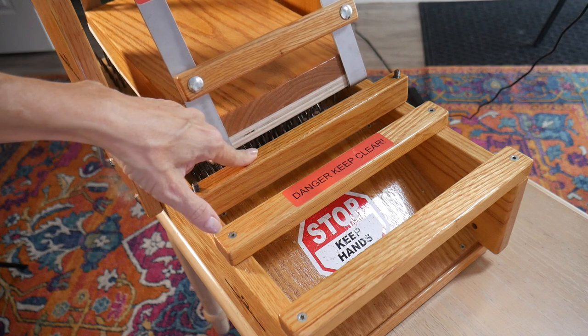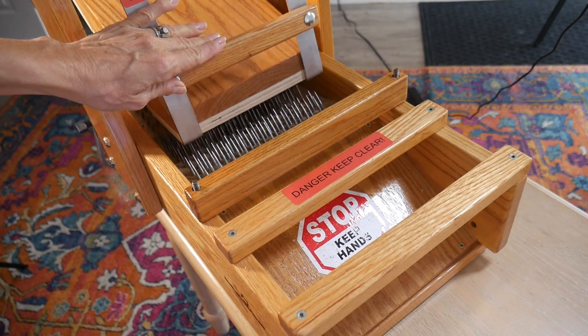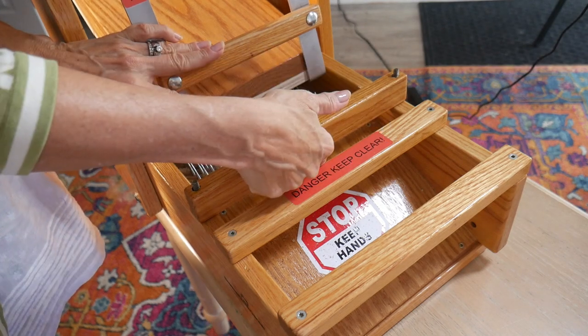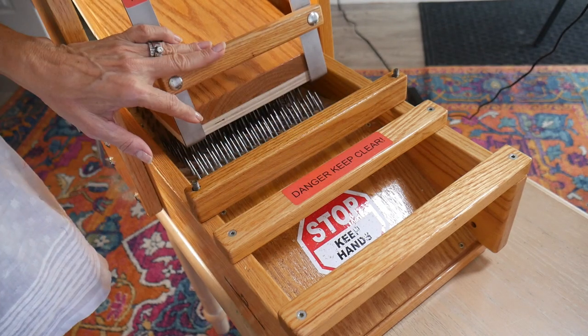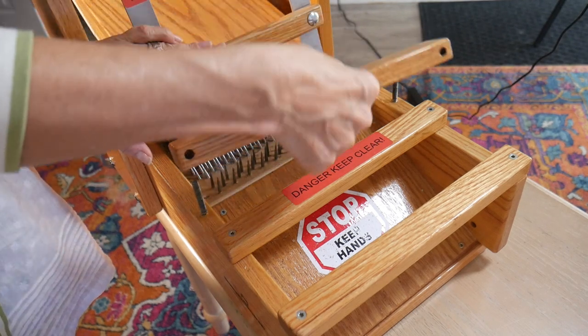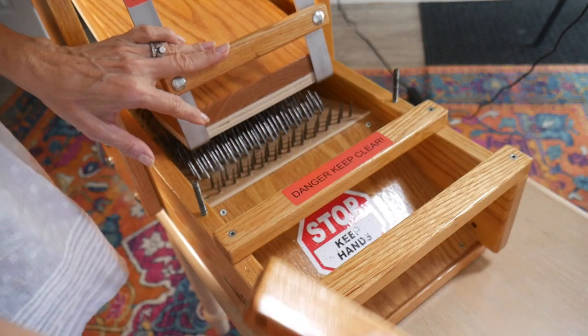To remove this one, you want to hold this back and grasp it on the top. Don't put your hands underneath or to the side, because again you're going to get bit by those pins. So I just lift that up and set it off to the side.